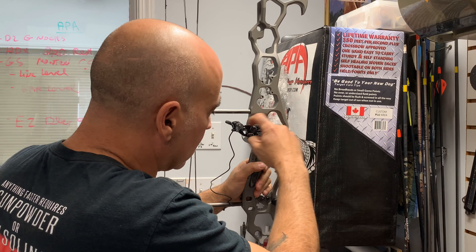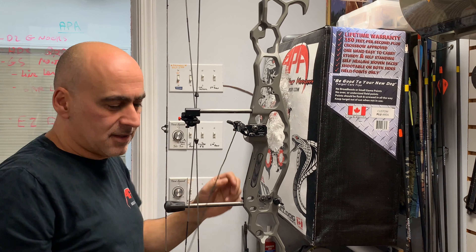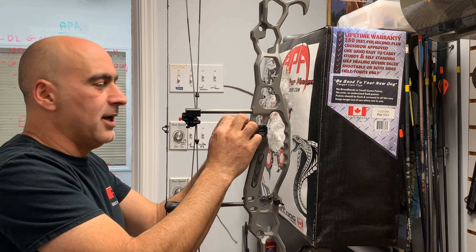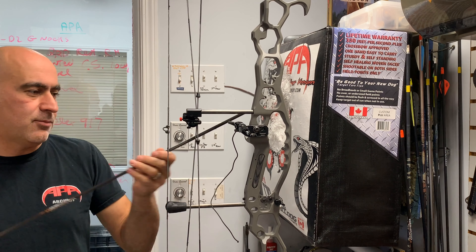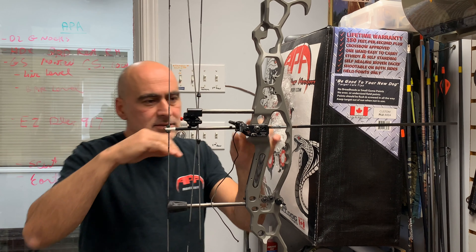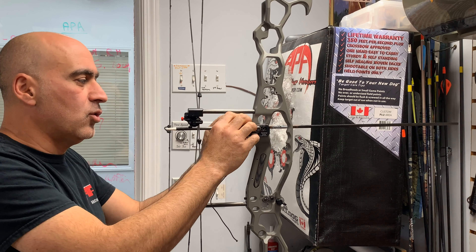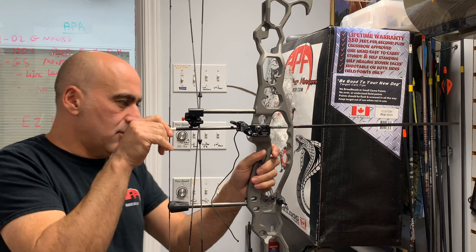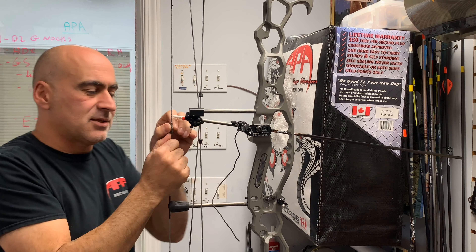On other brands of rests you may want to go with that line to make sure you've got your bracket sitting square. The next step is to install or check your center shot and your elevation on the rest. We're going to put an arrow in the bow. The height on our Twister For Containment new models comes preset already, so you have no height adjustment — just your windage adjustment.